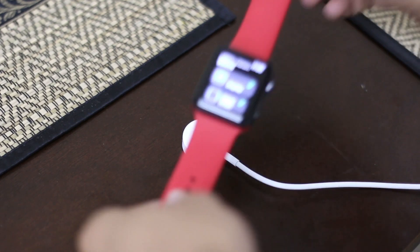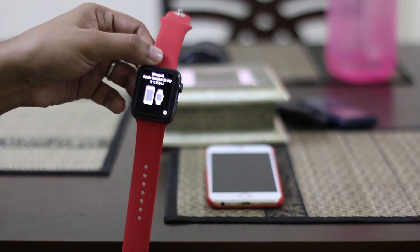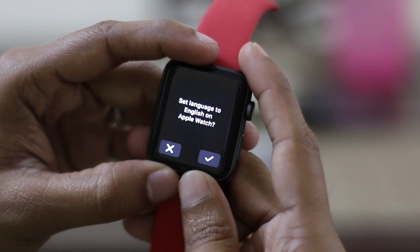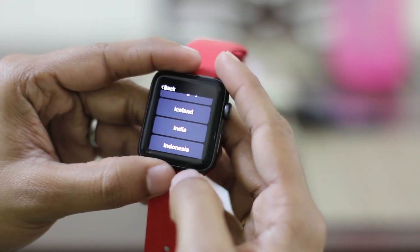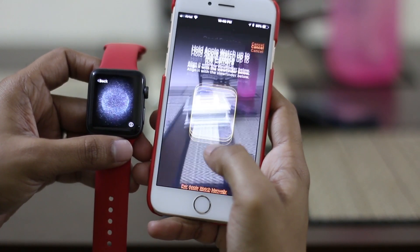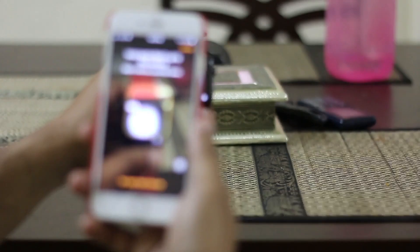Charging is as neat as dropping a needle. Before pairing, you have to set up the language and region, and you're good to go. When it asks to pair, it opens a galaxy-style animation on the Apple Watch, and you have to scan it from your iPhone — and the process kicks off.